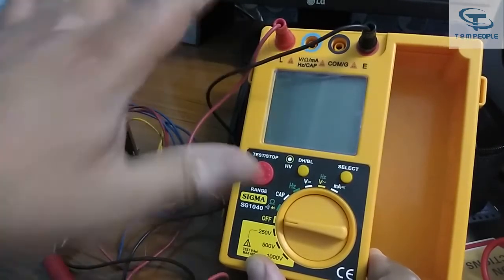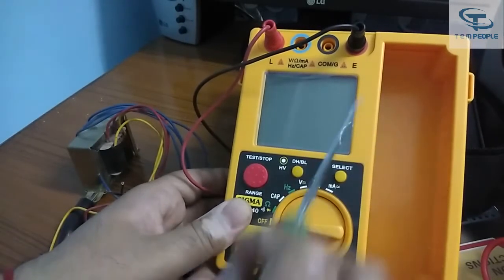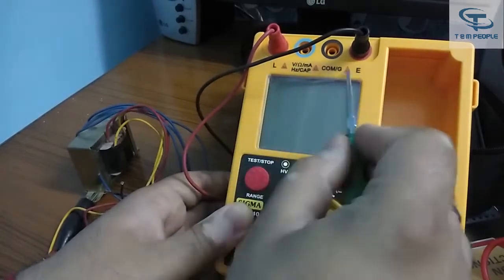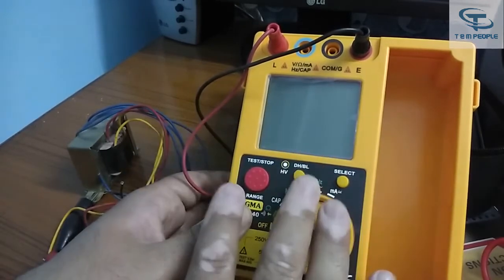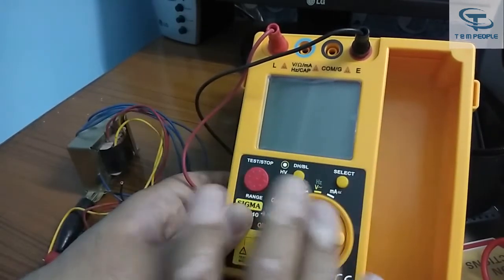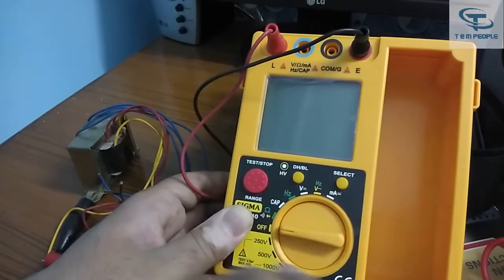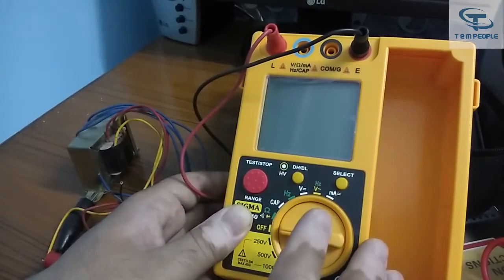Also remember: do not short both the two terminals together. Some people habitually short the terminals to see a zero reading, but these digital instruments have an auto-zero facility — you do not need to check zero that way. In analog insulation testers you can short to check zero, but on this digital instrument doing so will damage the protection circuit.